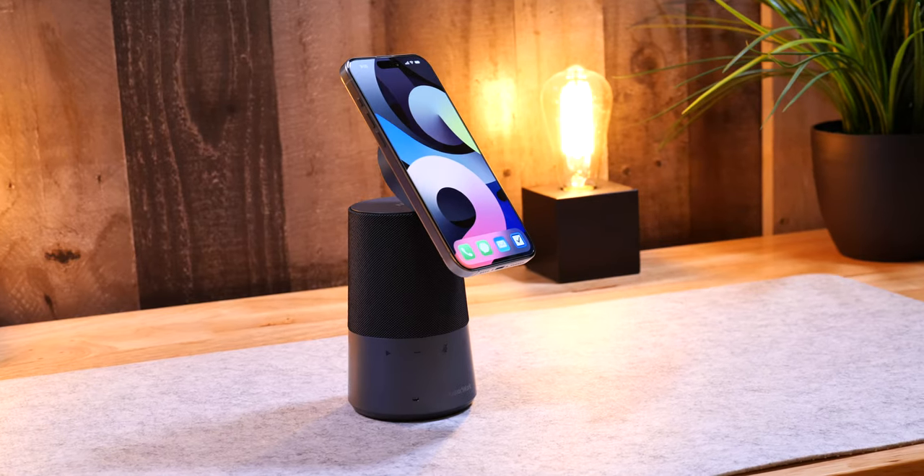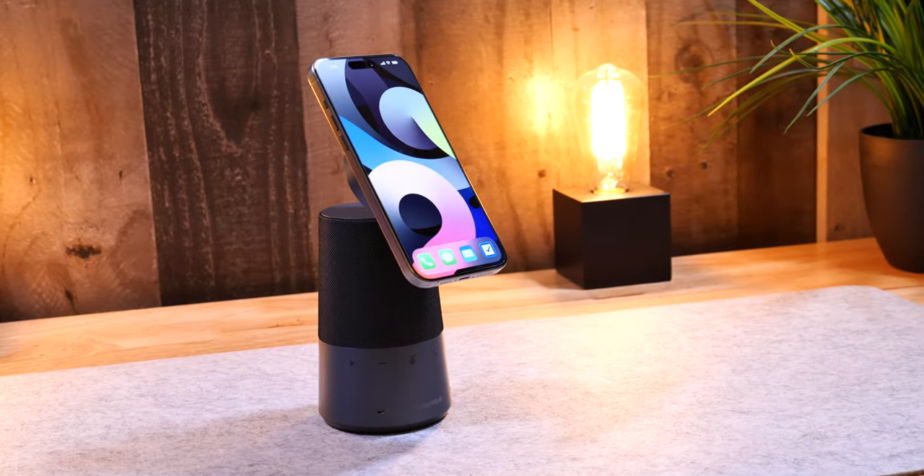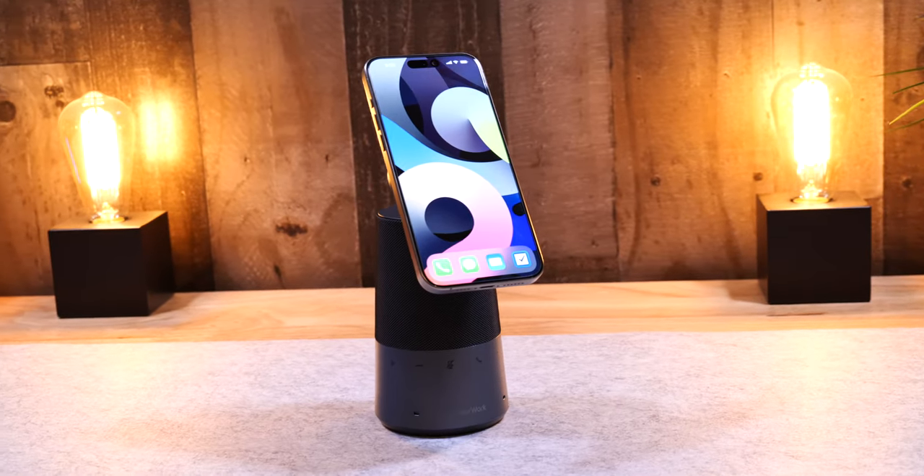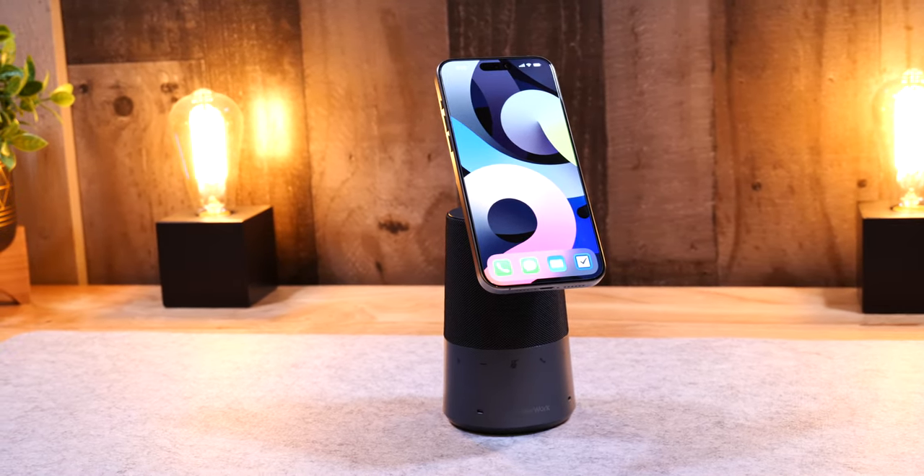Hi, my name is Rich, and welcome to the channel. Today I'm going to tell you all about the AnchorWork S600. It's the world's first speakerphone with voice print recognition, and I'll get into how that works and why you want it in just a minute.